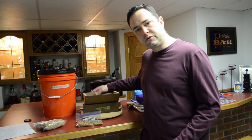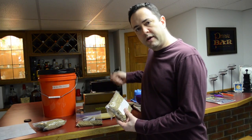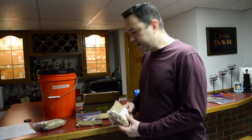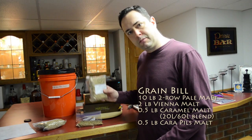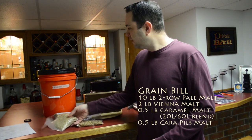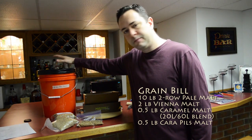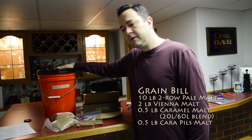To do that, I have a trusty malt mill here that I put my grain into, mill it up, grind it up into a big bucket. I got the caramel malts, carapils malts, and the bulk of it is going to be pale ale malt. That's going to be the base malt for my beer. Let me grind that up and we'll move to the next step.